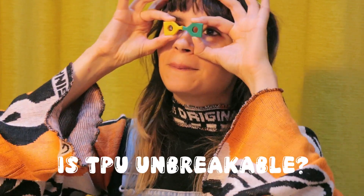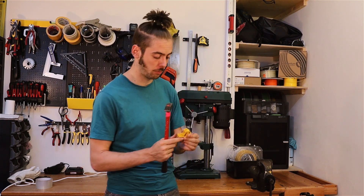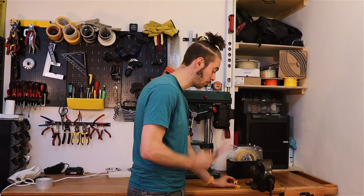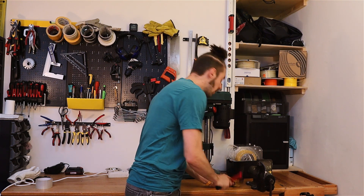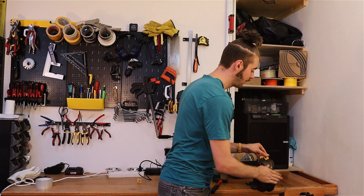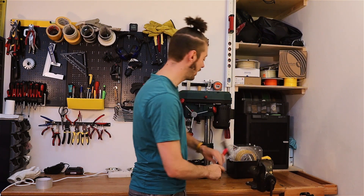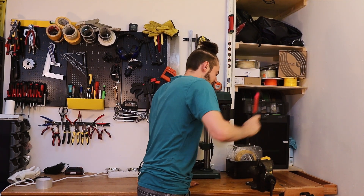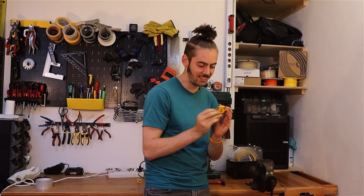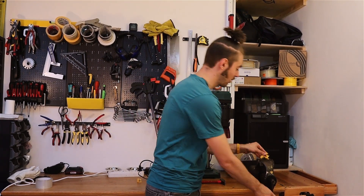Is TPU unbreakable? I still wonder — can I break this Banshee? It's printed with two wall loops and 10% infill, so it's not super strong, but it's made of TPU and I have very little confidence I can break it with a hammer. At least not when holding it with my hands — but if I clamp it in the vise, I dare to hit it harder. One hit and it's bent a tiny bit, but we need to try harder — one more go.